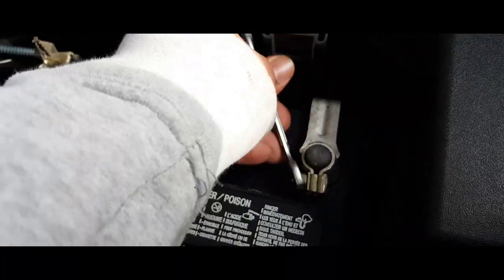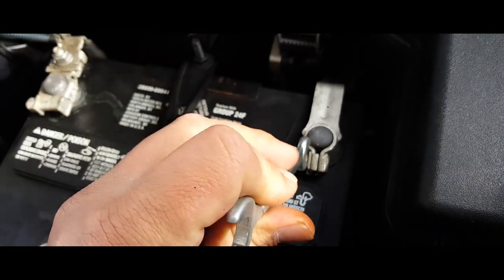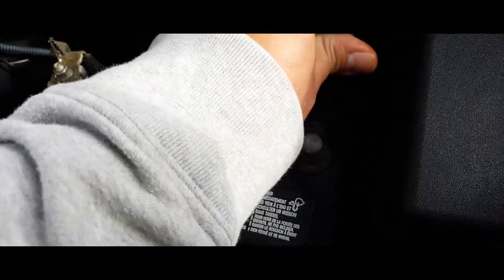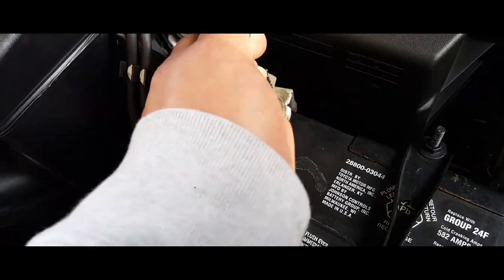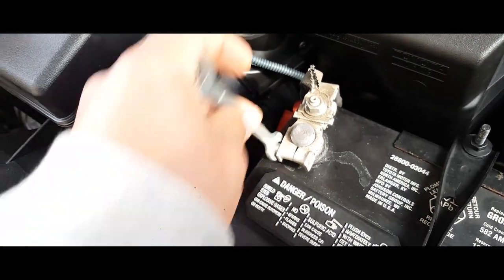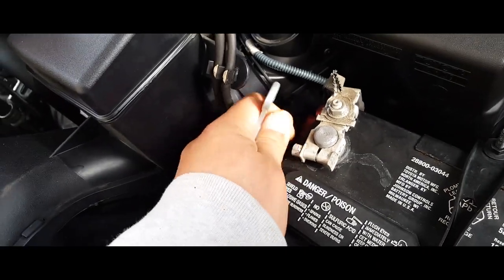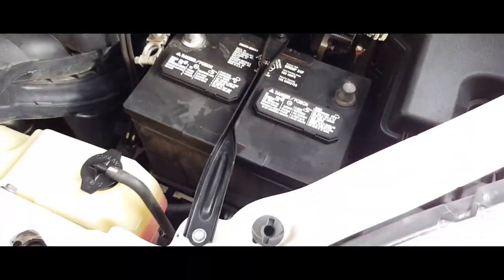The first thing you're gonna want to do is go ahead and unbolt the negative battery terminal. We're gonna go ahead and loosen this up, just like so — off it goes. And let's do the positive side, just like so, and off you go.